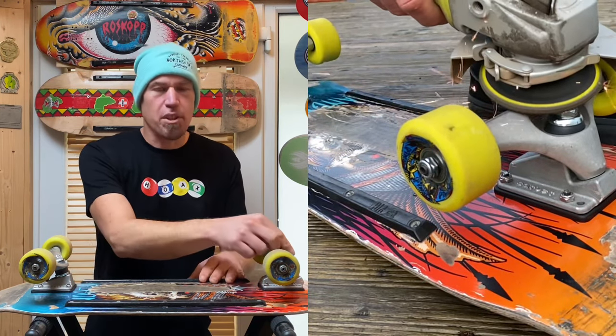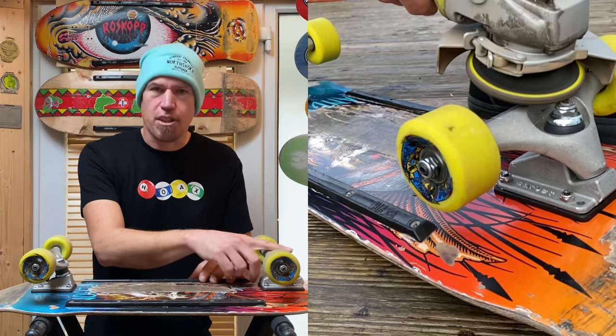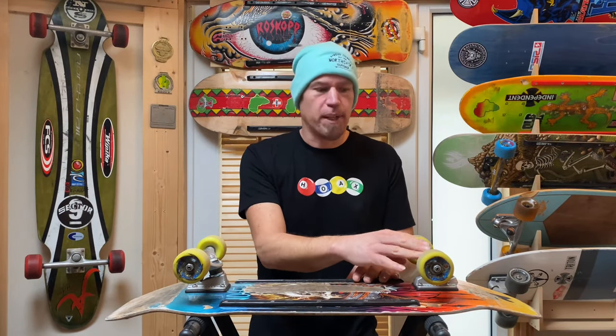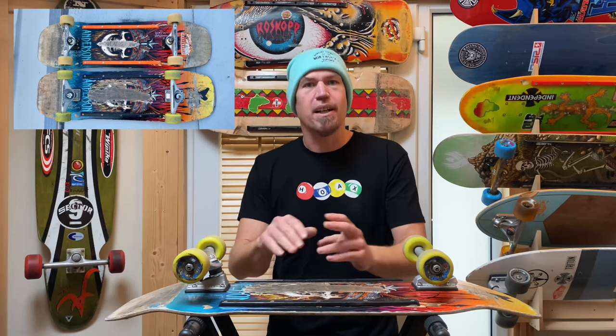So I took the liberty of getting out my angle grinder. Once I'd set the tension on this front truck to where I wanted it, I just ground down the excess kingpin so it wouldn't catch. I tested it on my coping at home and it cleared, which gave me confidence to try those grinds. For the purposes of this video, I thought I'd use my standard bowl riding setup with independent trucks and the Andy Anderson deck as a benchmark for comparison.